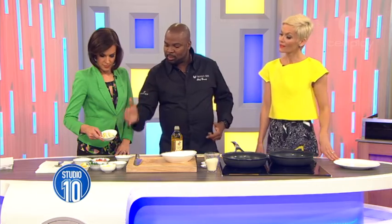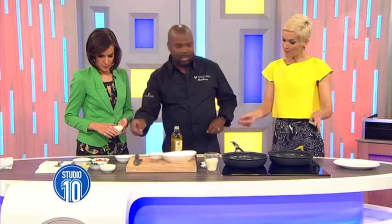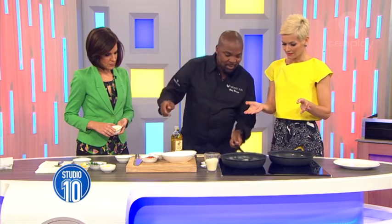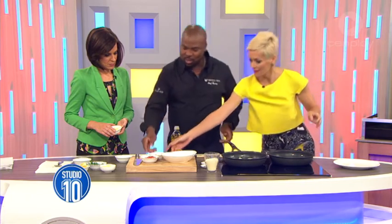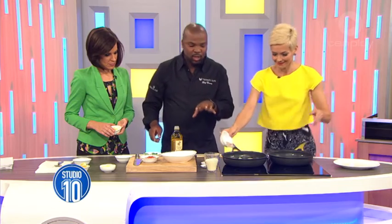We've got some brie cheese, some green beans that are pre-blanched, some baby onions, some butter. We can pop the onions in just in a minute. And then we've got this cooked so it doesn't really take too much time.